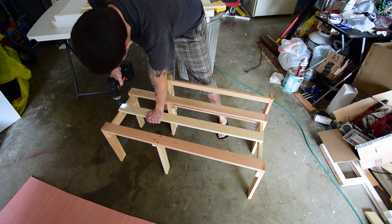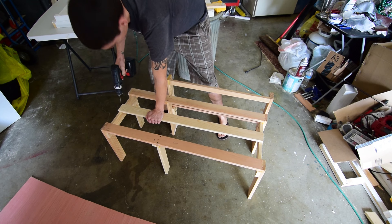I just cut this piece to fit. Now I've got glue on both ends and I'm gonna drill some pilot holes here.